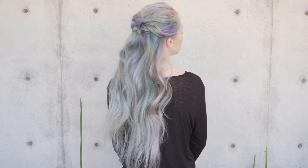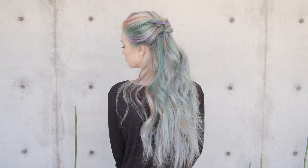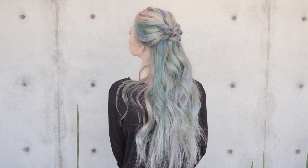Hi everyone, this is Jenny Strebe with Confessions of a Hairstylist and I'm going to show you guys how to do a very easy half up, half down style. We're going to be utilizing the topsy-tail technique and basically doing them on top of each other, and it's going to be really effective. Let's go and get started.